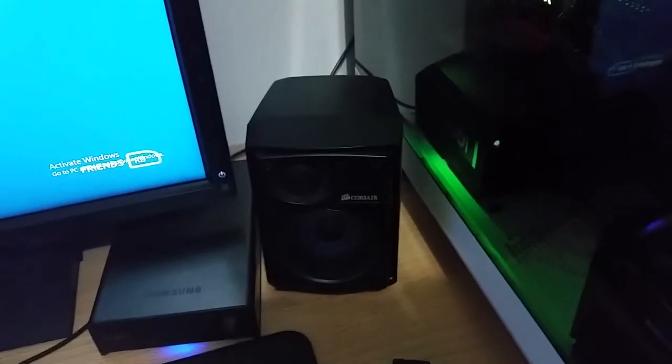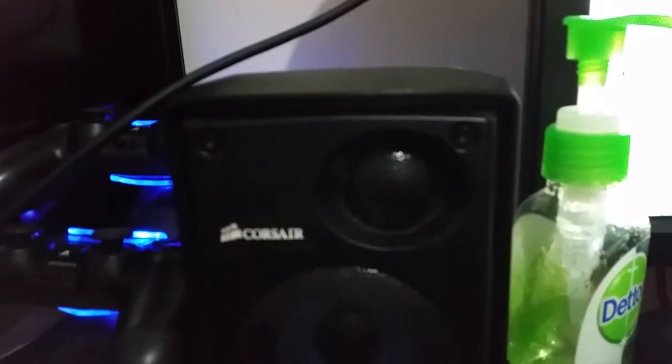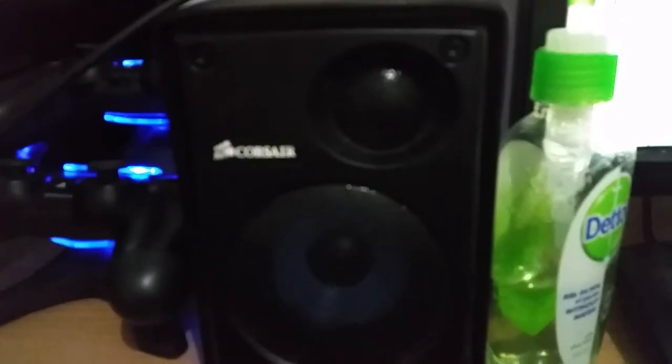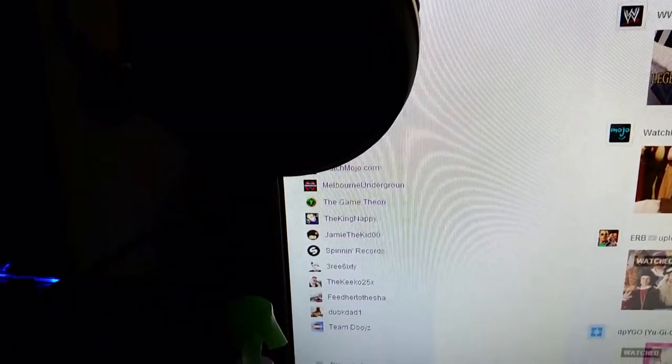Nothing special. These are my Corsair speakers — I can't remember the model but I'll put them in the description. These are the best 2.1 speakers you can probably get in my opinion. I've also got my headset, which is honestly one of the best — it's the Audio-Technica ATH-AG1 closed-back gaming headset. These are honestly the most comfortable headsets I've ever worn. And there's my sub for my speakers.